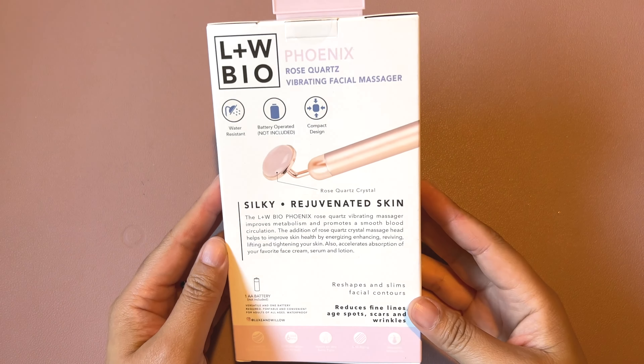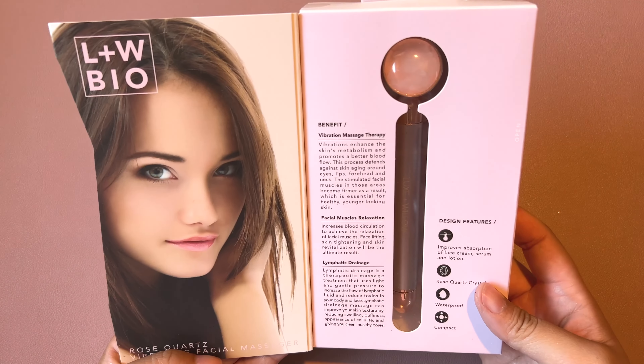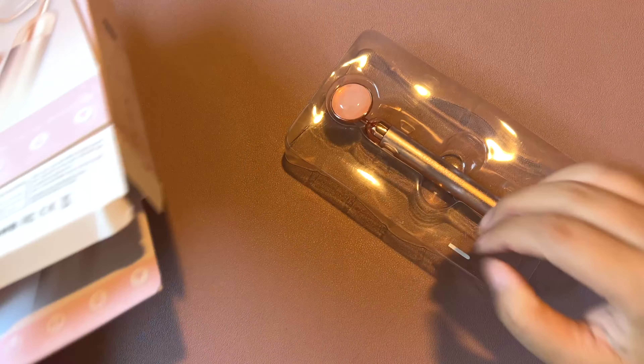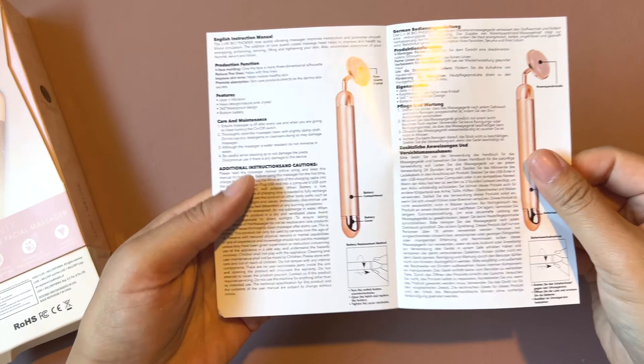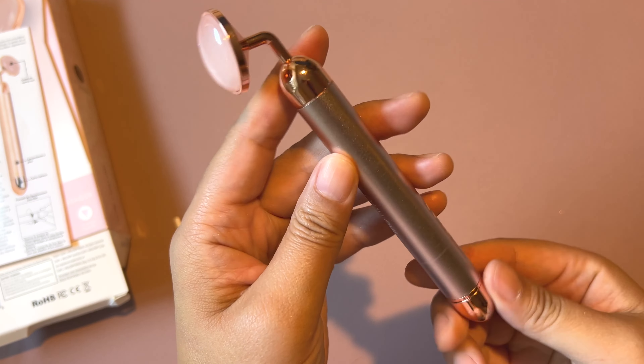This is the Luxon Willow Phoenix Rose Quartz Stone Vibrating Facial Massager. It does need a battery to run and it does not include the battery, so just keep that in mind. It's incomplete and it's not going to work or do the vibration without the battery.